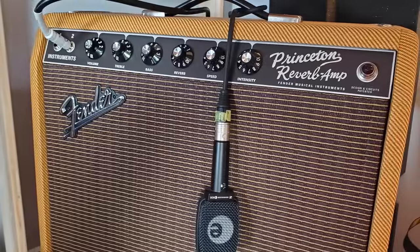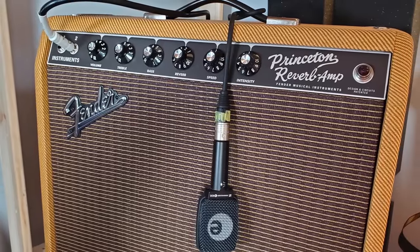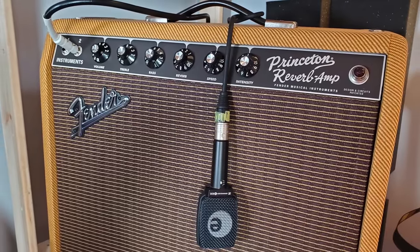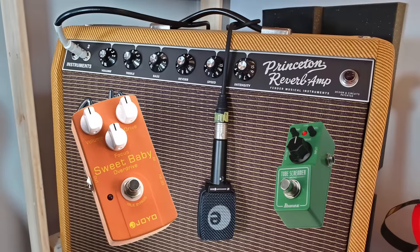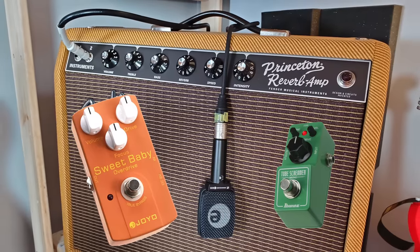Today I'm going to be plugging into my Fender Princeton Reverb amp, mic'd up with a Sennheiser E906. For dirt sounds, I'll be plugging in a TS Mini and a Joyo Sweet Baby Overdrive.